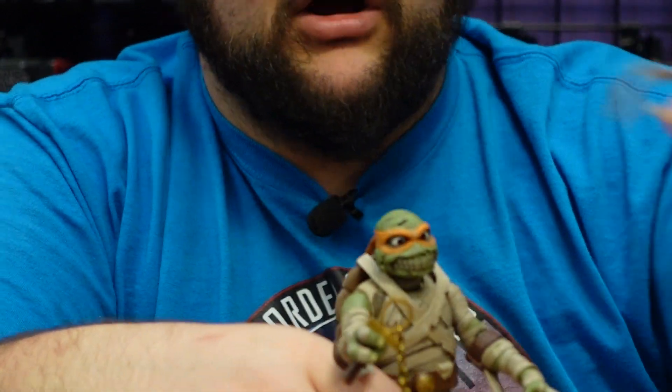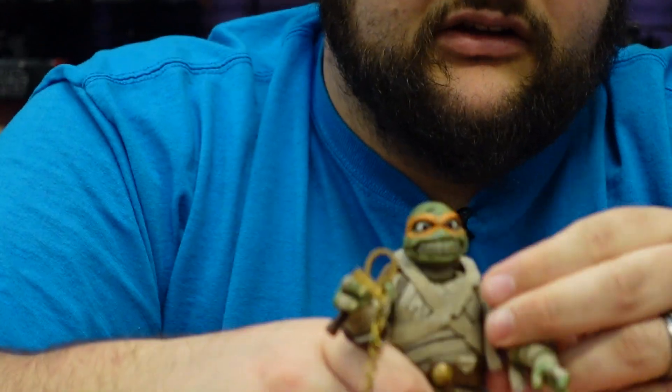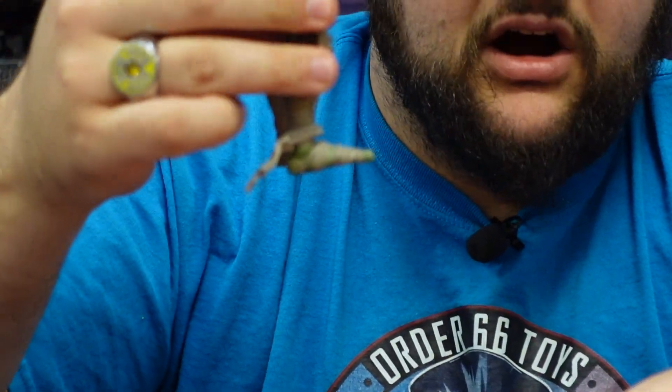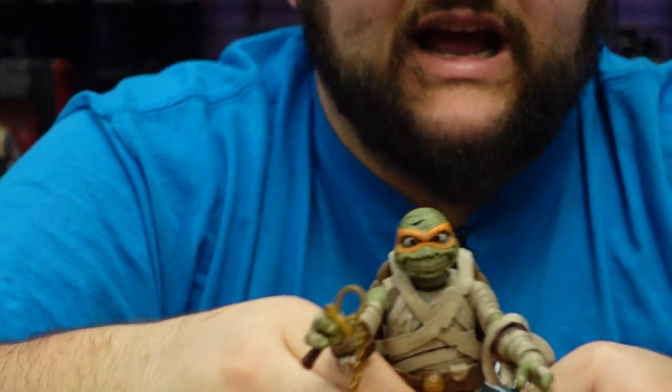Last but not least, he also comes with a pair of extra bandages that you can stick on in different spots, so you can have more frayed bandages hanging off of him. I think that's a really cool little accessory to add to Mummy Mikey.